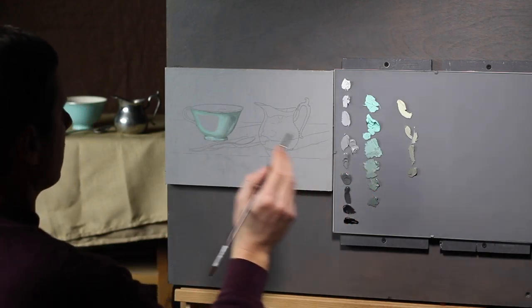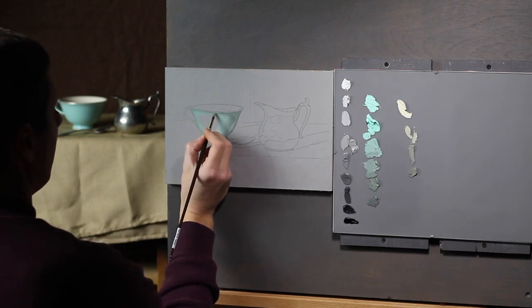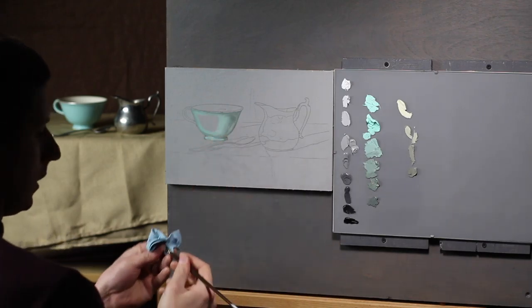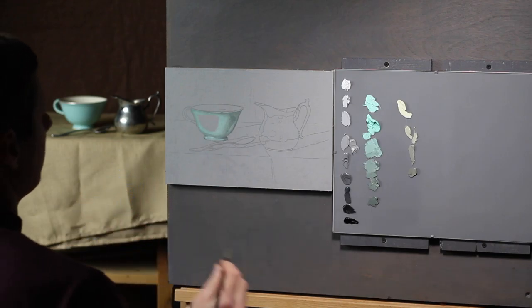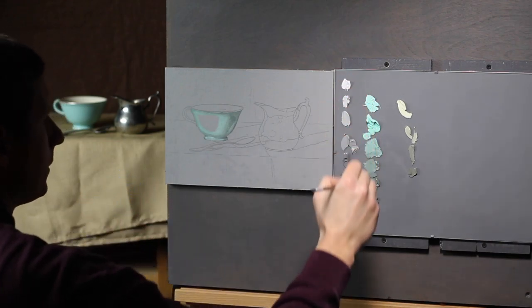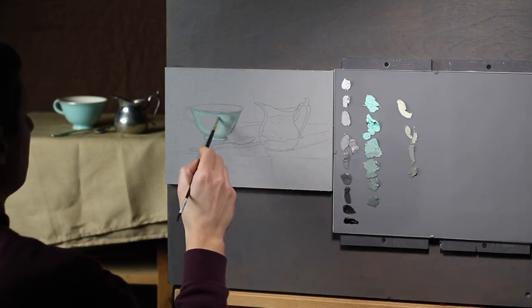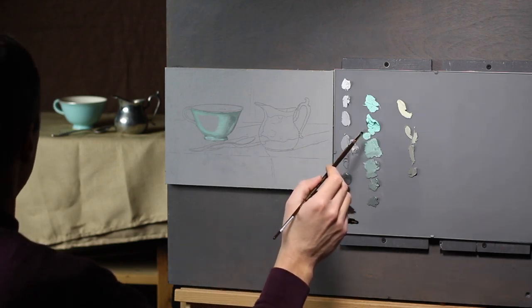Another reason I like working this way is I'm working within a color family, so I don't have to really clean my brush much. I am wiping it when I move around, but as you go up and down the chain here — this value string — you don't have to really clean your brush much. Just a little wipe and you're good to go.